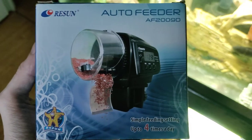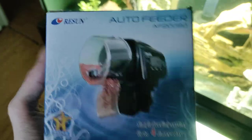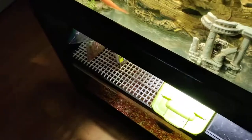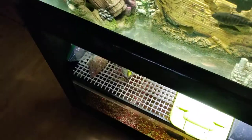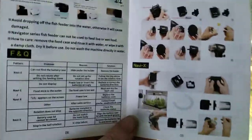Let's talk about this auto feeder and how it's full of garbage. I bought this auto feeder a couple months ago to see if it would feed my fish. And here's the instruction manual — it's so full of garbage that when you try to follow it, it shows you both auto feeders in it.